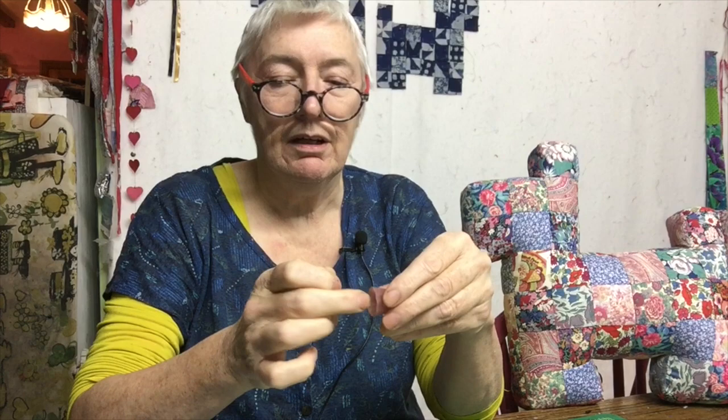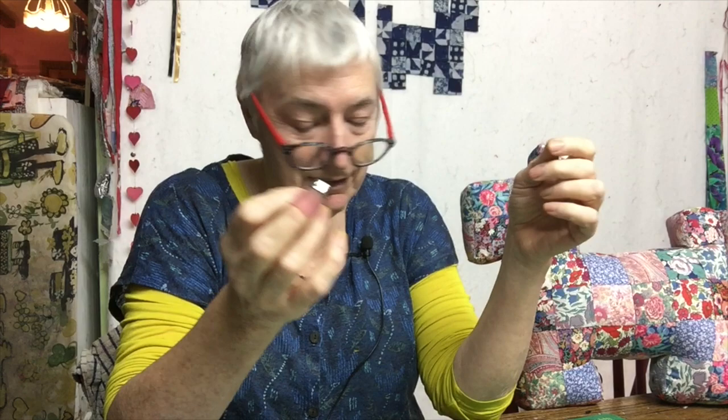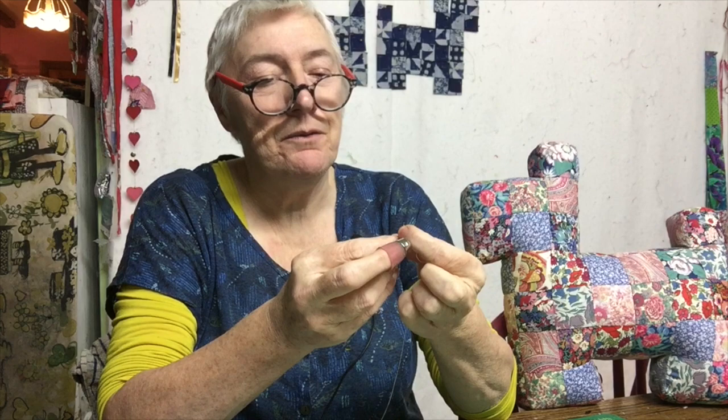I'm going to put my glasses on because I can't do this without them. Glasses on, needle out, and I like to wear a thimble. When I'm working I always wear a thimble — it's a neoprene thimble, quite an old one now. It has a metal top to it and the neoprene sticks to your finger so it doesn't fall off, and it's actually quite comfortable to wear. So comfortable that sometimes if I'm working on a very big job, I remember one time I was driving along thinking, oh, I've still got my thimble on.